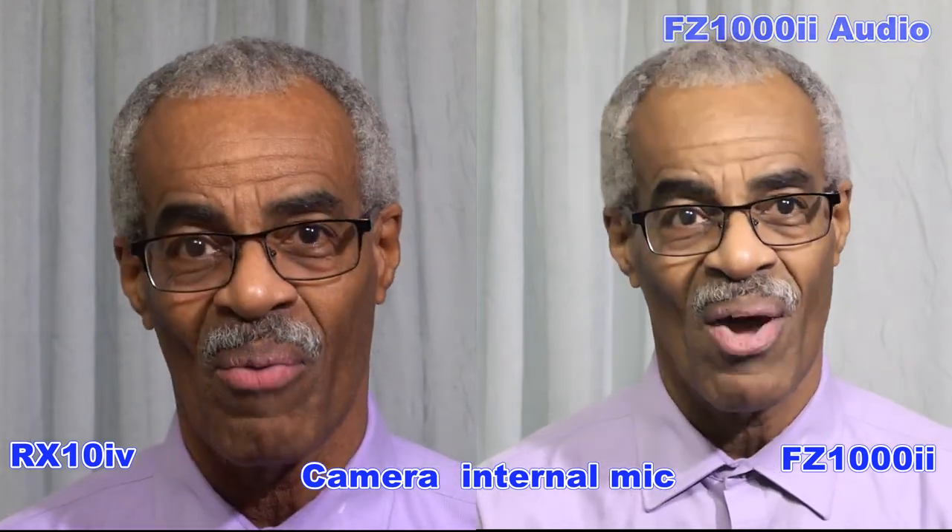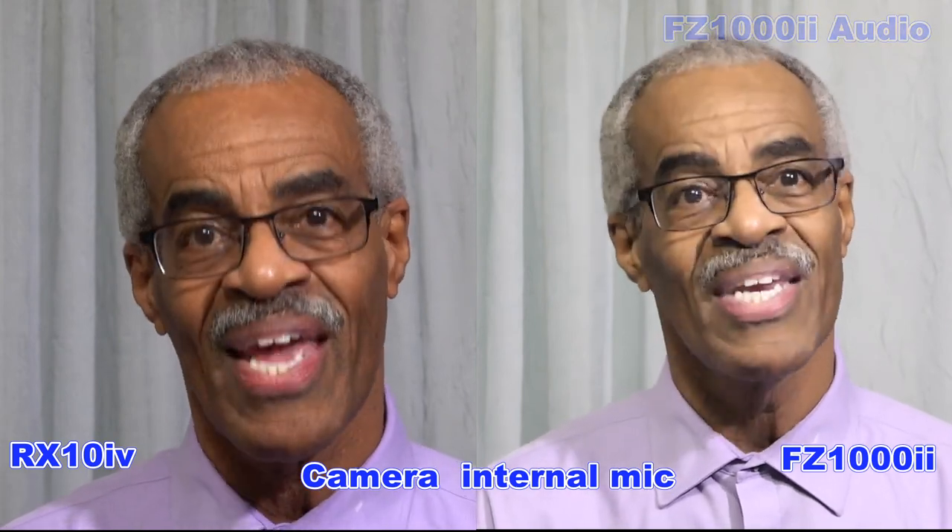I always want to thank you for coming along with me on these photography journeys, and I will see you next time.